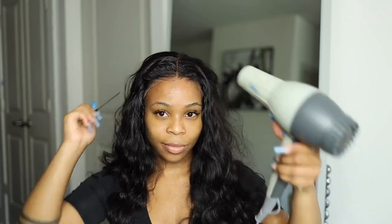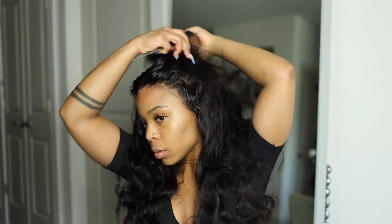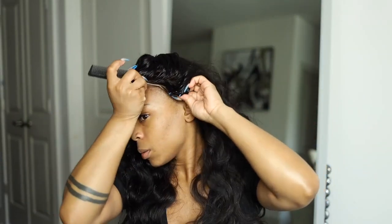You can see it's nice and melted right here — it has a nice little hold. Be careful not to use too much because this thing does turn white after a while.